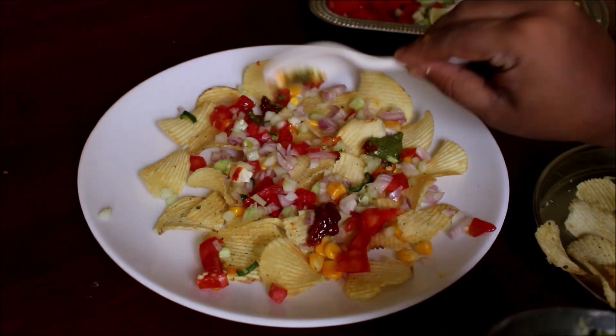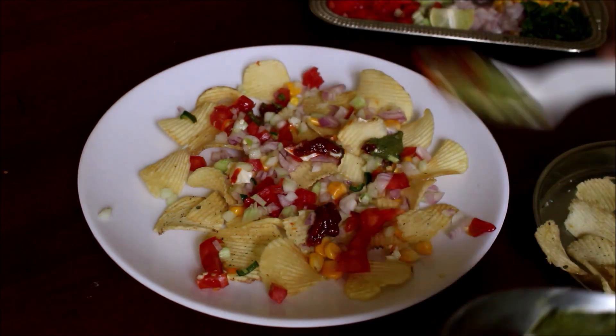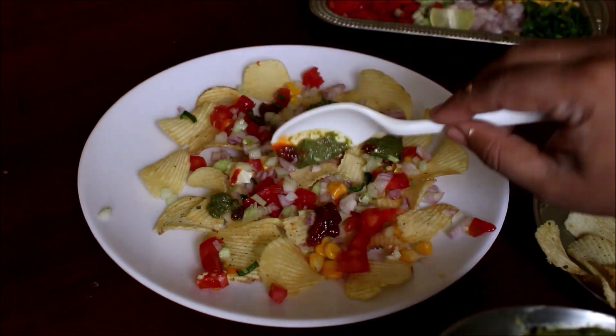Now we will add the tamarind chutney (Cajuan Chutney), mayonnaise, and mint chutney (Pudin Chutney).